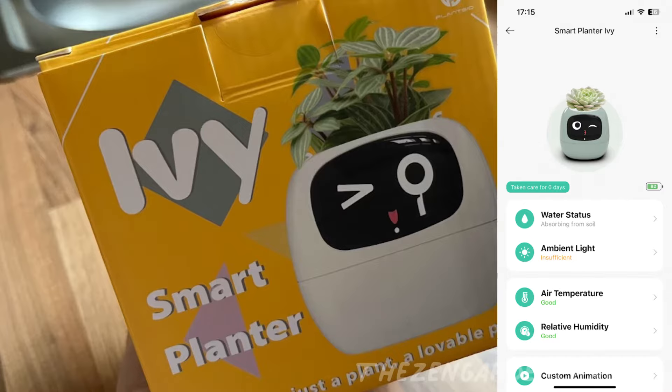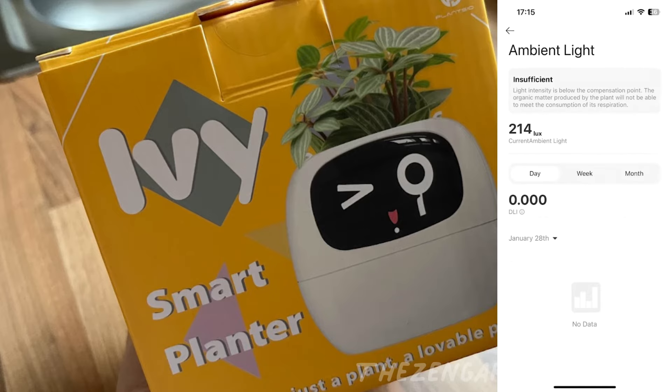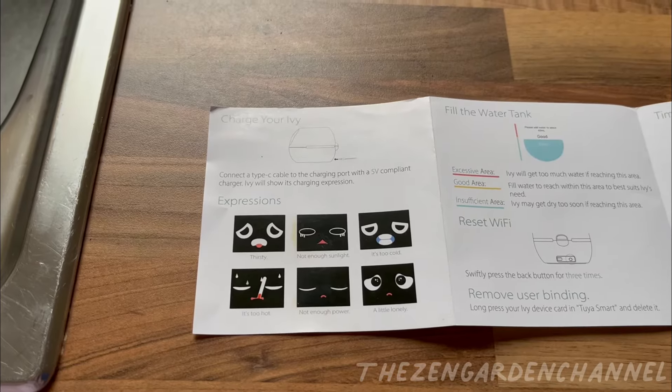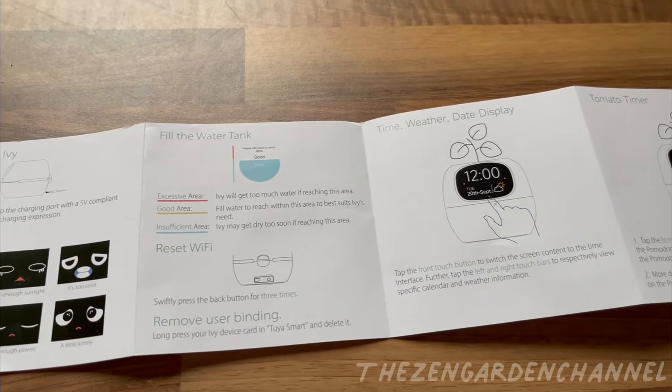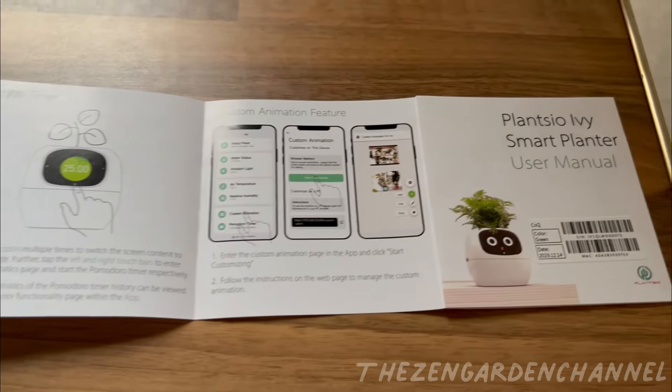Here are screenshots of what the options in the app look like. Overview menu with all the stats — water, light, etc. Then you can click into each one to see more details. For example, on the water, it does say absorbing from soil. I never poured any water into the pot because I knew that I had watered that plant not long ago and the soil was still super moist, especially around the roots. I'm not sure how this is going to work out regarding succulents, since it is supposed to have water in the reservoir all the time, but it does say on their website that Ivy has a set of care strategies specifically for succulents. So maybe they did think about this. We'll see how this goes.